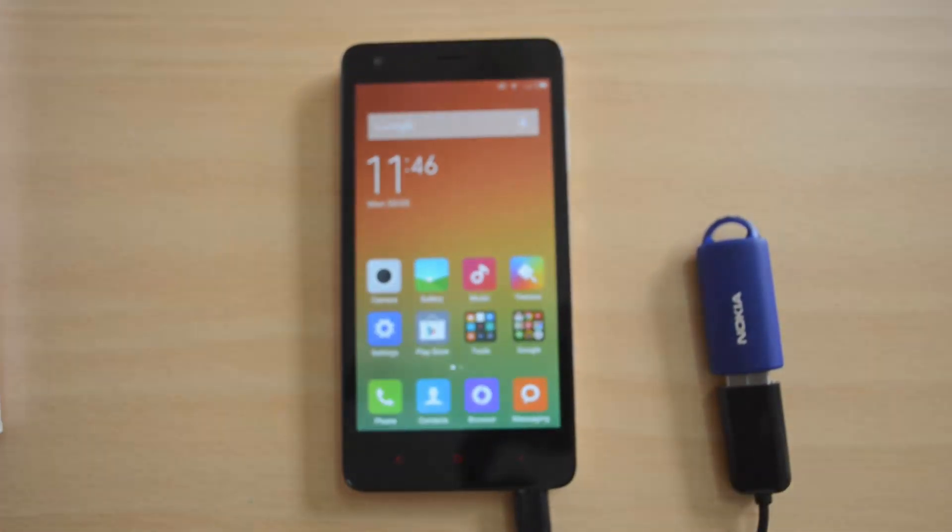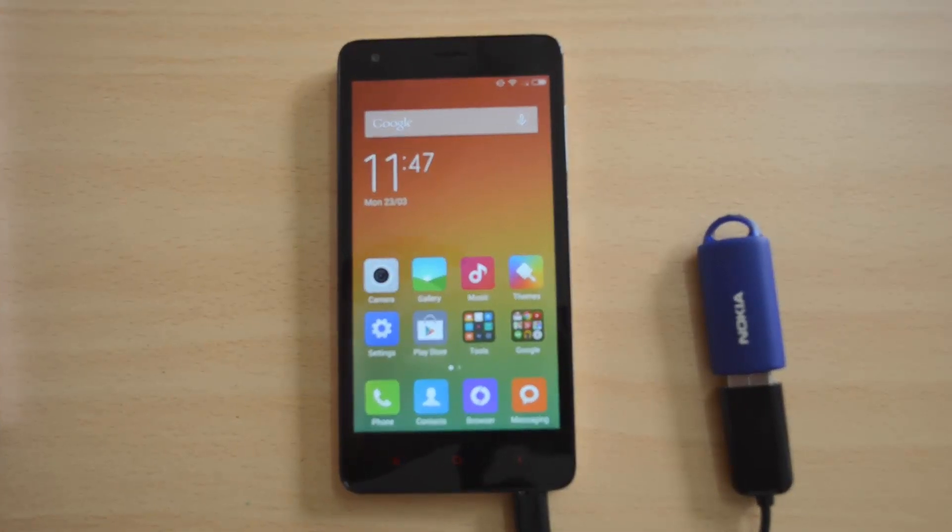That's all guys with the OTG functionality check on the Xiaomi Redmi 2. Hope you all liked this video. If you liked it, do hit the like button and subscribe to our YouTube channel for more updates. Thanks for watching and have a great day. Bye.